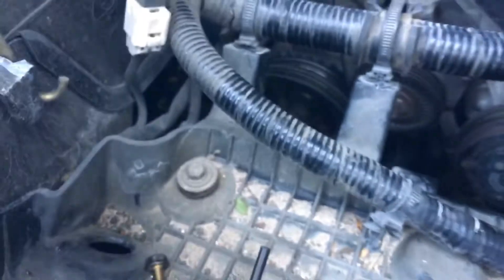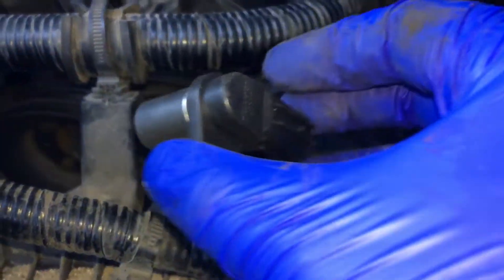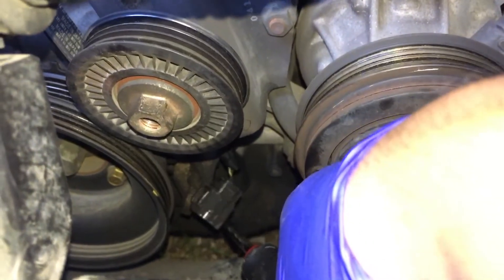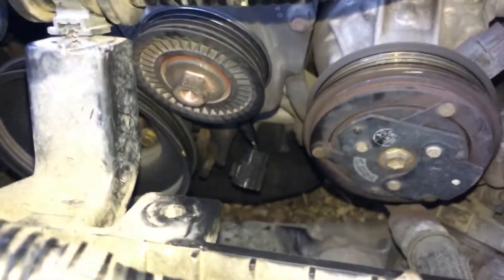Just to show you guys, the crankshaft position sensor is this one — it connects on this little plug and into this connector. I'm going to try to show you: the crankshaft position sensor goes here on the left side. You unscrew it with a 10 millimeter socket.